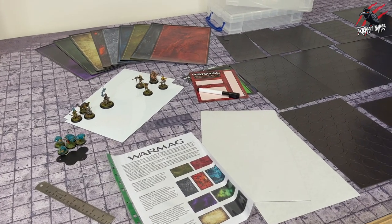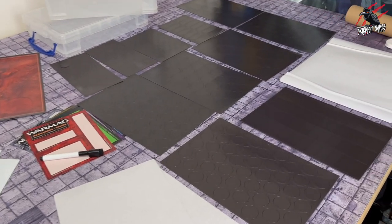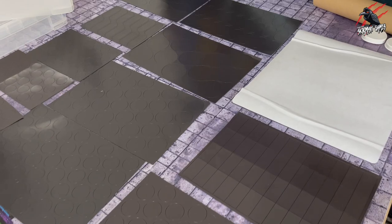Hey, welcome to Tabletop Skirmish Games. I'm Lee and in this video I'll be showing you a really novel way to magnetize your miniatures so you can take them easily to your game club and tournaments.